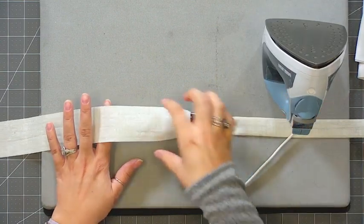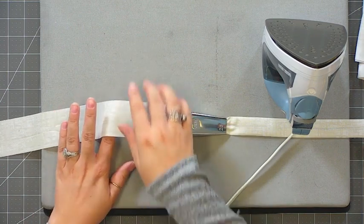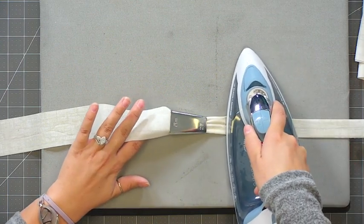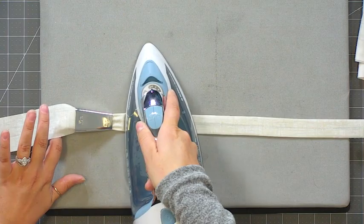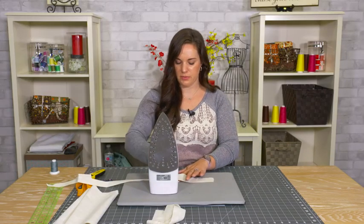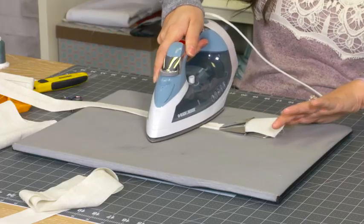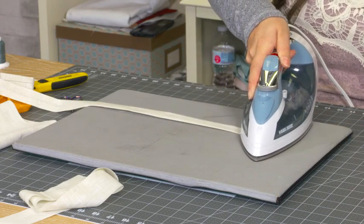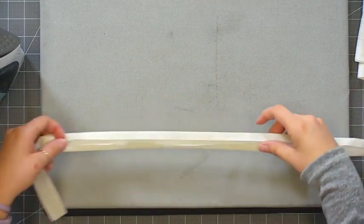Make sure you're always pulling straight and that the tape is feeding evenly. If your strip starts going too much to the top or bottom, recenter it — always pull it right down the center of your strip. This step folds both sides in towards the center. Just go right along the edge, folding and pressing, and go right off the edge. Now both raw edges are folded towards the center.